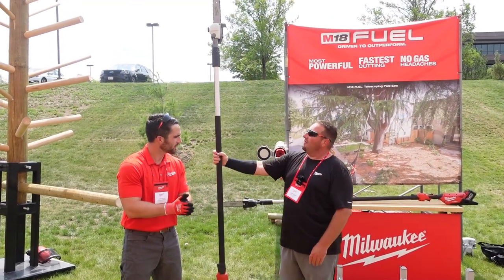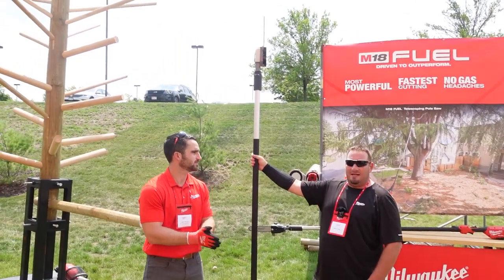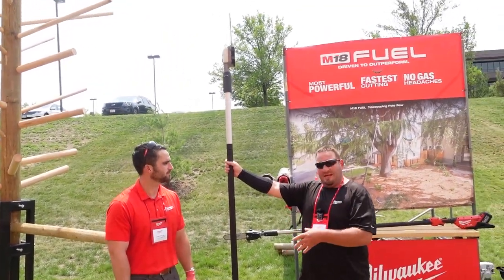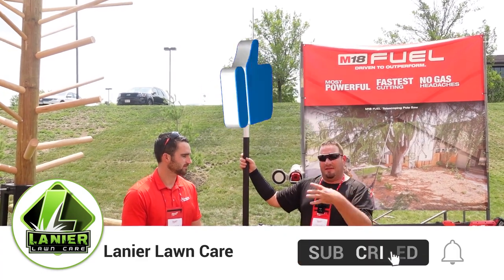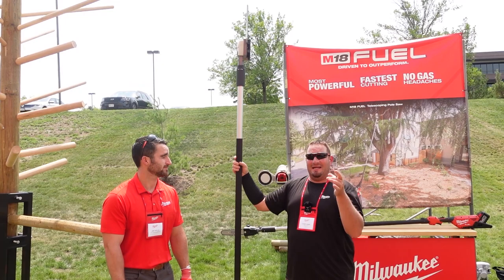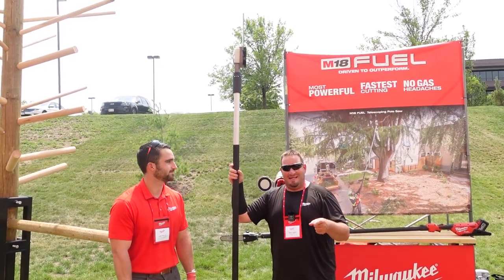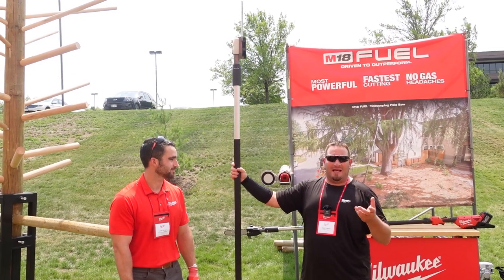We're going to talk about the new Milwaukee Pole Saw. This is a dedicated unit — most standard pole saws go from eight feet to 12, but this one goes from nine feet all the way to 13. That extra foot makes a real difference — ask your tree guy.